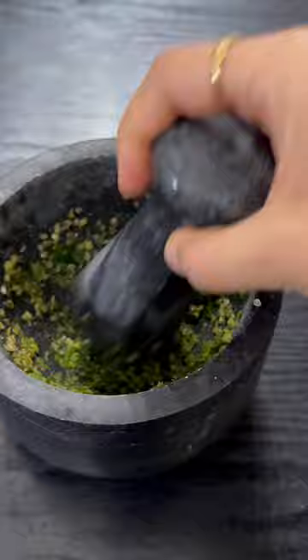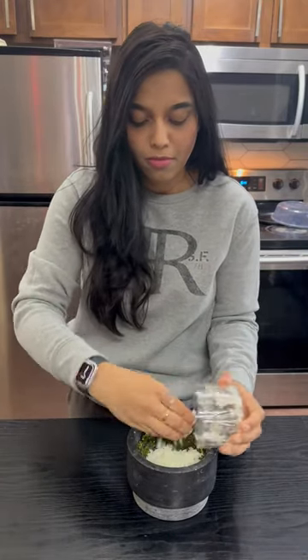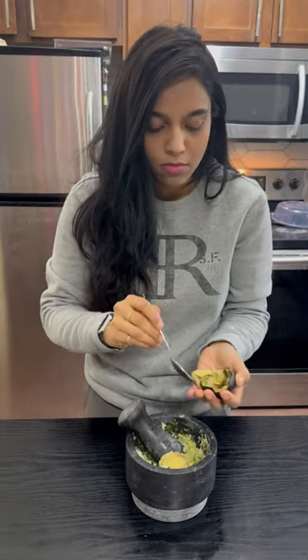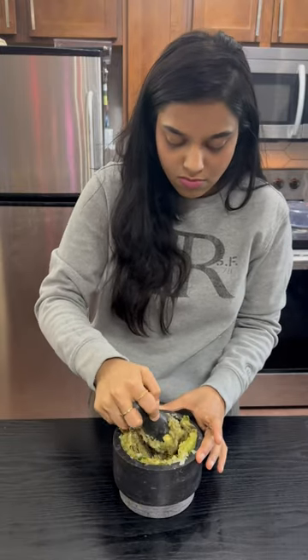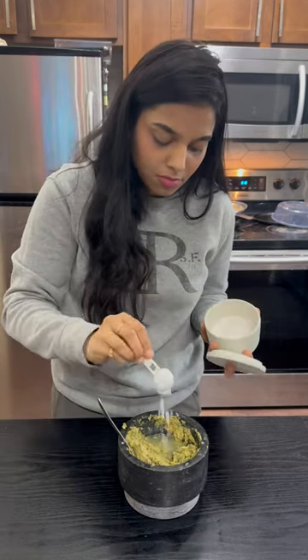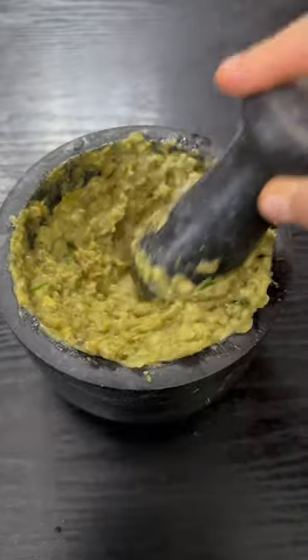I will mix 4 to 5 onions, then add an avocado. I will mix it with a spoon and add a little salt.